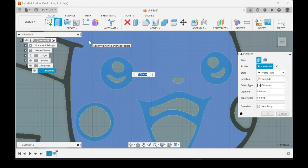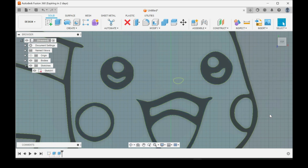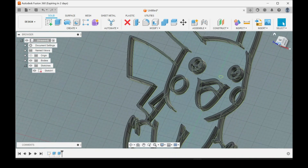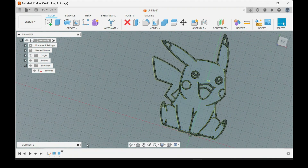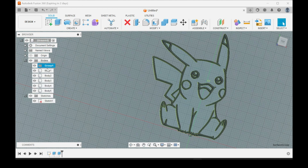Then you can hit E on the keyboard to Extrude — do the same two millimeters, click OK, and that should be everything that should be black. I like to make folders, so you come over here to your Bodies, drop-down arrow, right-click on Bodies, New Group, then double-click the group and label it. This is how I keep everything organized. Hold Shift and drag them all into there.